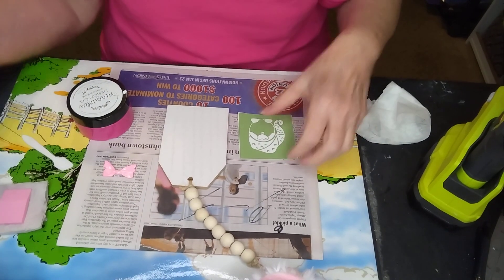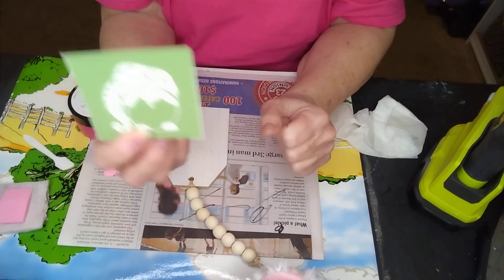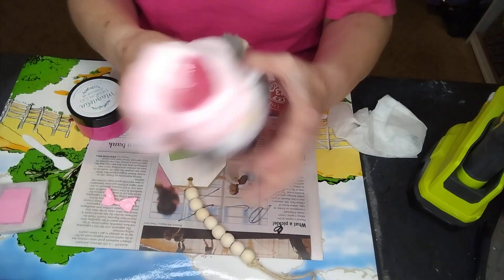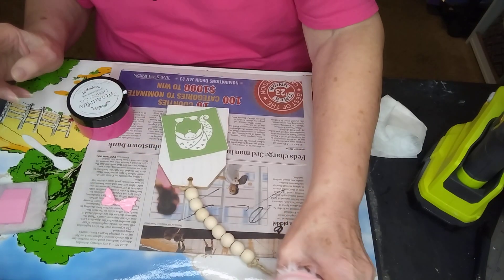I'm going to use my little gnome one I just got in recently, but we're going to do them in pink because I got a pink bow and I like pink. In fact, I found this at Dollar Tree and it's in pink — a nice little gnome.